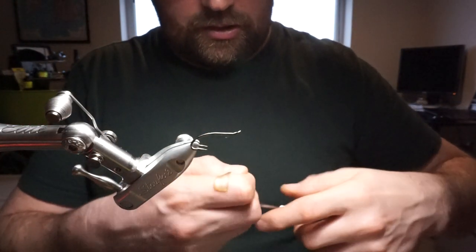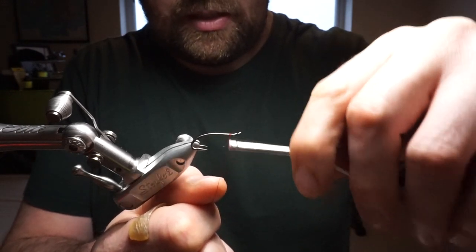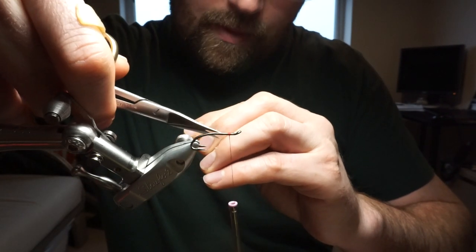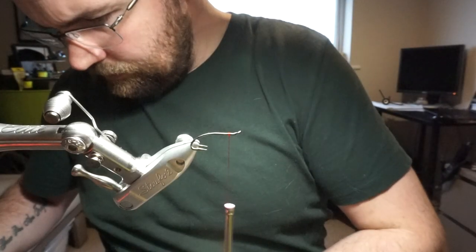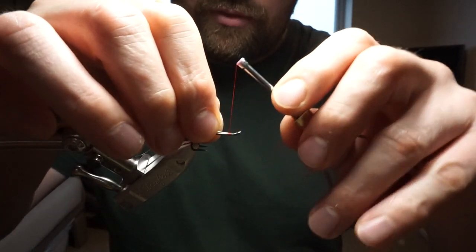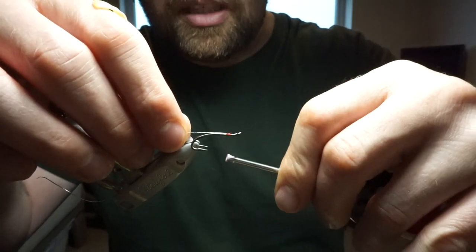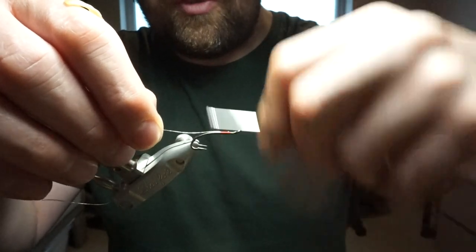I'm going to start tying the Gledswood Shrimp. Get your thread on. I like to put my silver rib on — French oval rib, Uni French. It's silver and it's a small size. I like to put it on straight away, winding down the full length of the body.